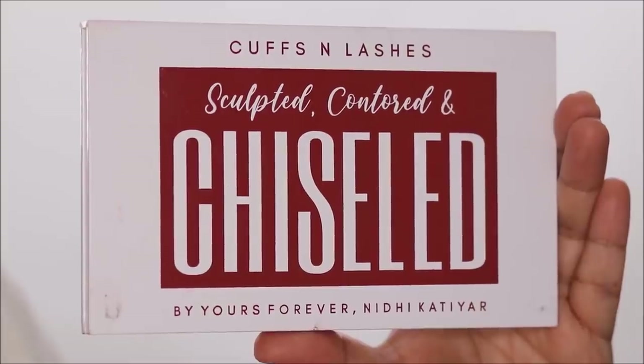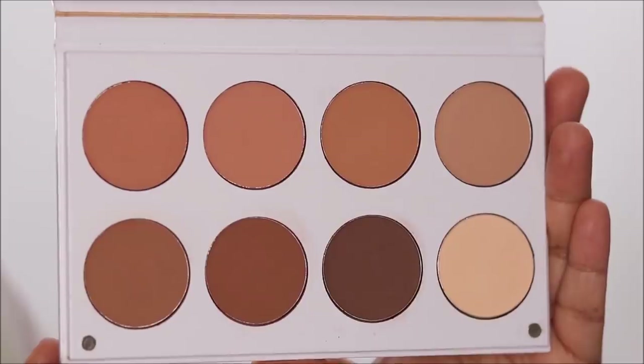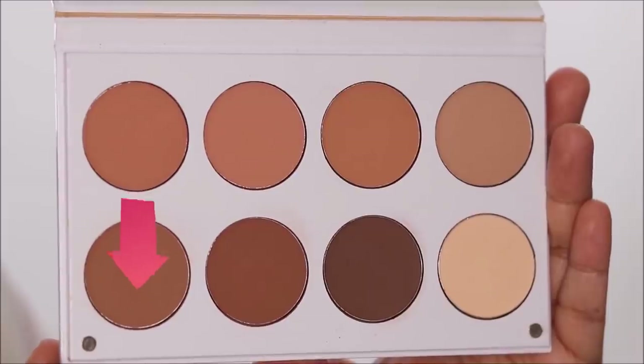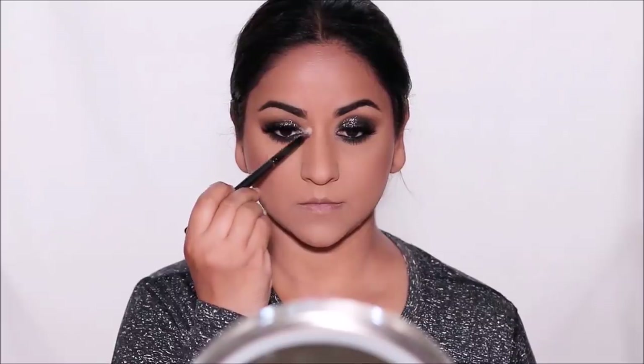To finish up the rest of the face, I'm going to start with contouring using the Cuffs and Lashes Sculpted Contoured and Chiseled Palette. I love that it has so many different shades — I'm going to be using this shade of brown with a Cuffs and Lashes Angled Brush, which is actually a foundation brush. I love the way it's angled — it's perfect for adding dimensions and works great for foundation too, but I see multi-use with this brush. The shades are also extremely pigmented, so all you need is very little and it goes a long way. I'm not going to be contouring my jawline or chin, as it's already taking shape from all my workouts and training.